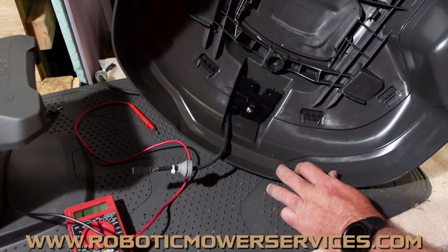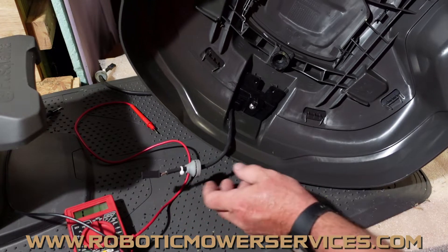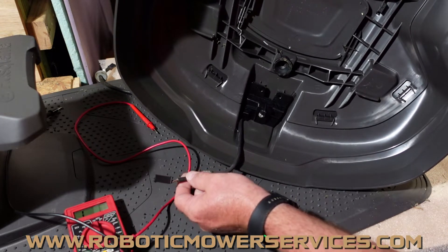What you want to do here is a simple continuity resistance check to make sure you don't have too much resistance in your wiring harness. One side of this harness is positive, one side is negative. There's a brown wire and there's a blue wire.